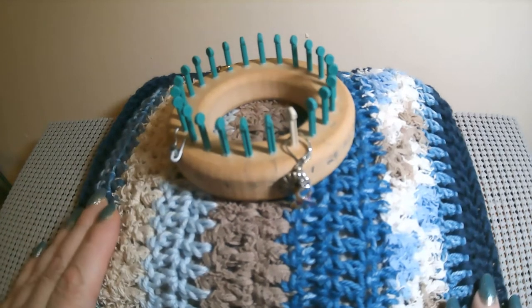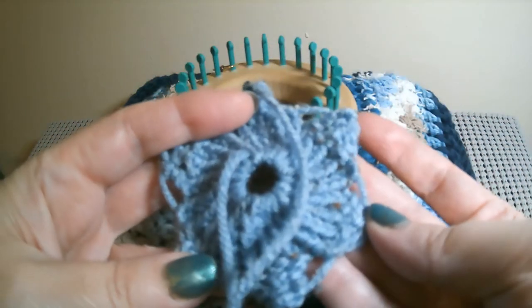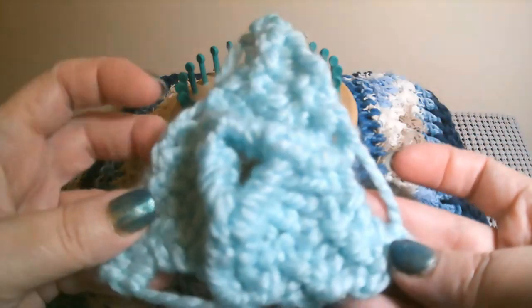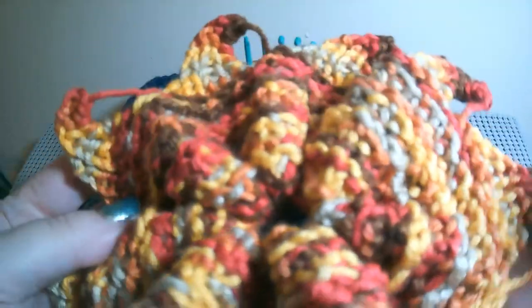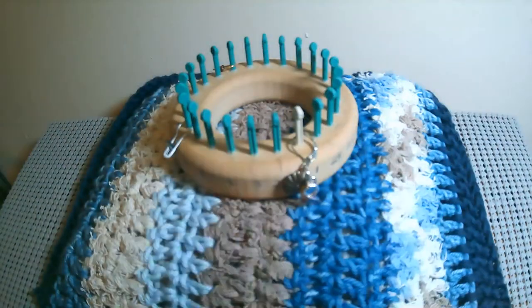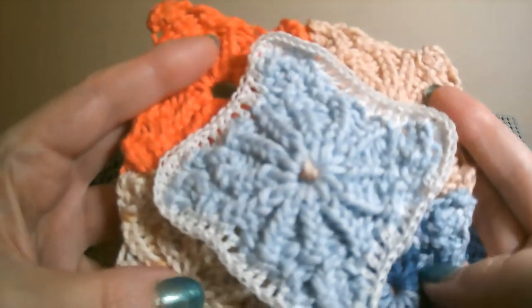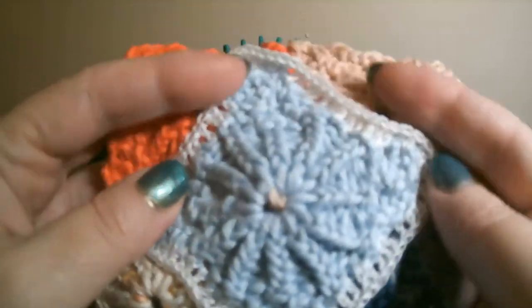I'm just showing you the video for the squares today. I do have other shapes — a snowflake shape I made yesterday, a triangle shape, and a pinwheel flower shape with several tips on it. I'm going to show you how to make those in separate videos. I also have some little squares made on a 24-peg 3/8 gauge Cindywood cotton.